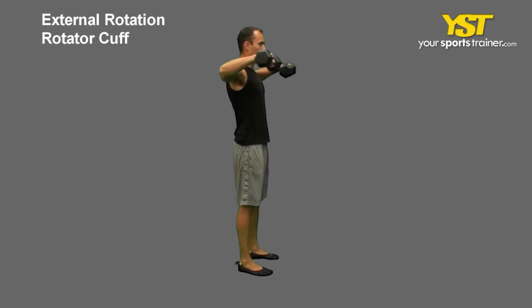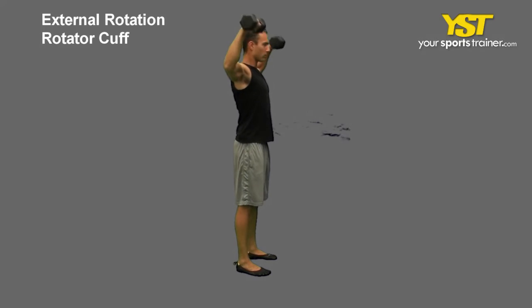Keep your elbows bent and out to the side of your shoulders. Rotate the weights down in front, parallel to the floor. Reverse the movement to return to the starting position.